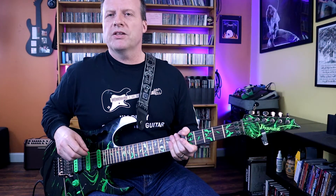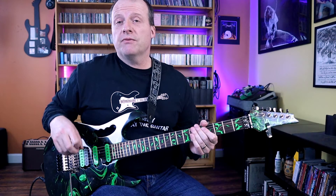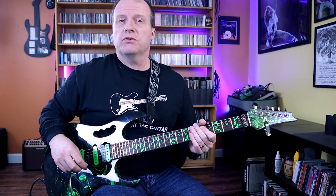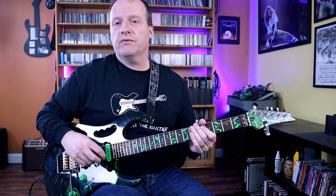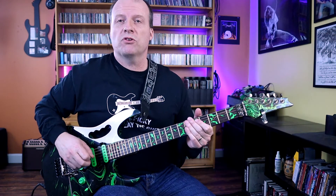Let's play the rhythm under the solo so you can really hear what I mean. I'm also going to play the stuff leading up to the solo — the sixth interval in the main riff and then the pentatonic breakdown that moves up a whole step before the solo begins.